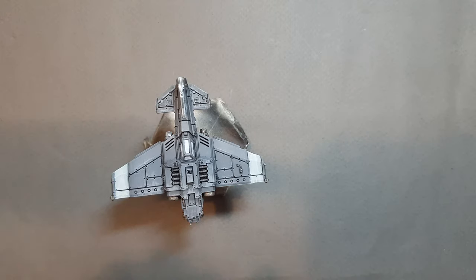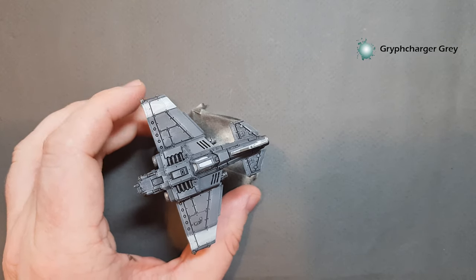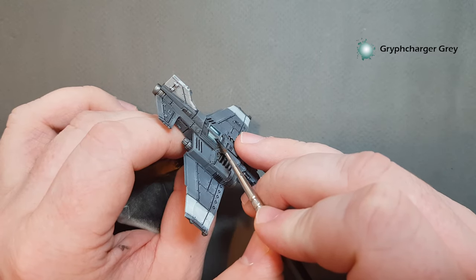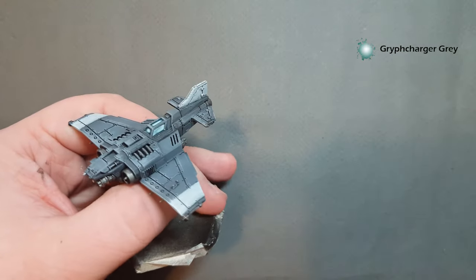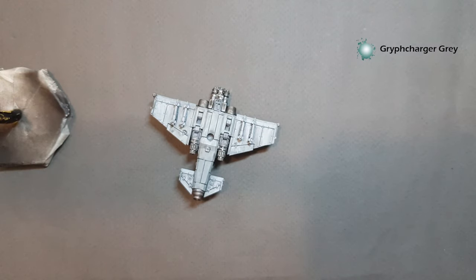For the cockpit glass I'm going to use Griffcharger Grey, which is a contrast paint, and I'm just going to pop it on top of that Corax White — putting it on fairly thick. Then I'm going to use physics — gravity — to hopefully get a really good effect. I'm going to pop him off the stand and put him upside down to let him dry that way. After about five minutes, gravity will have been my friend and will have taken it down to the top for a really nice effect.